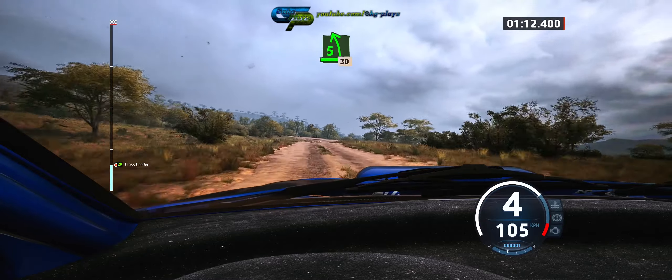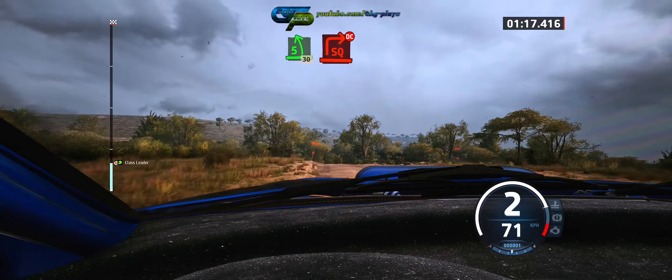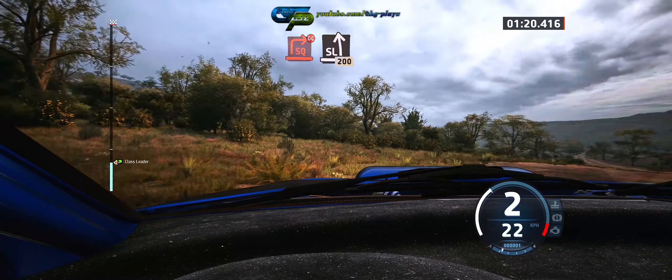Slowing, 5 left, 30. Turn, square right over crest, don't cut. Into slight left, 200.